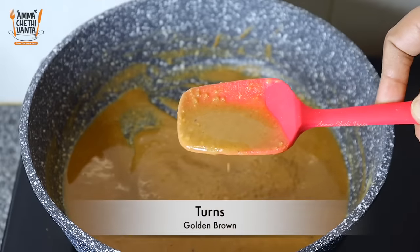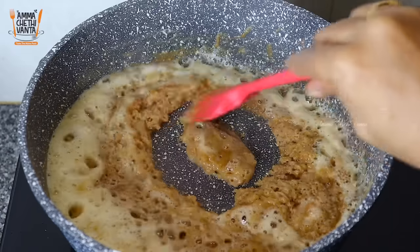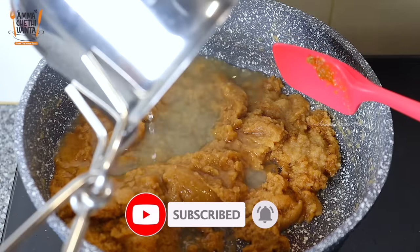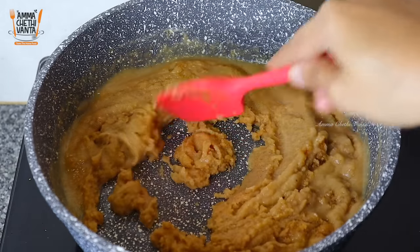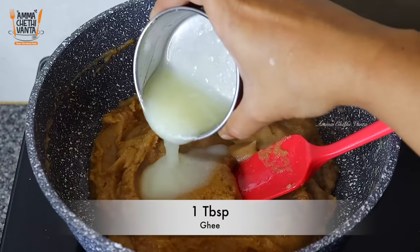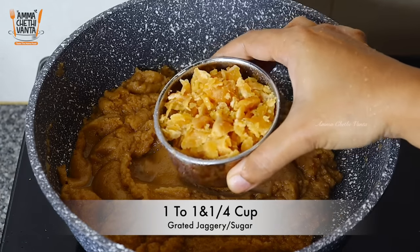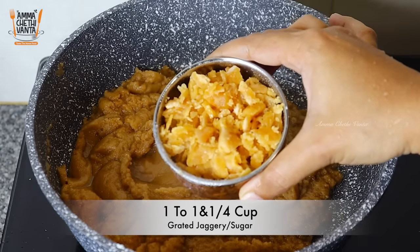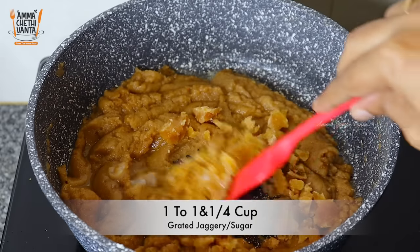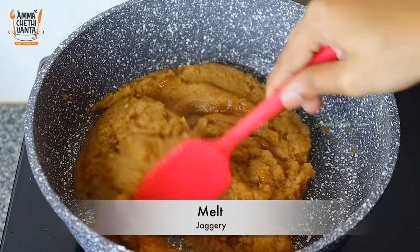Add water and mix it up — the texture should be soft and smooth. Add 1 tablespoon of salt at the bottom, then add 1 cup of salt.